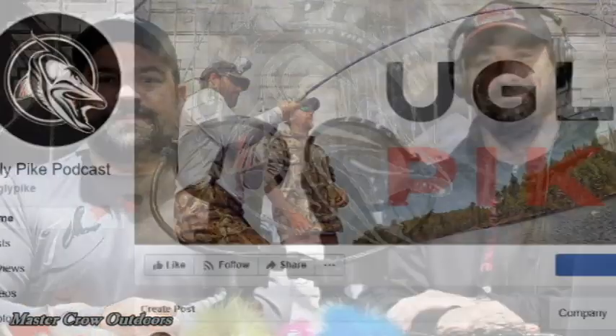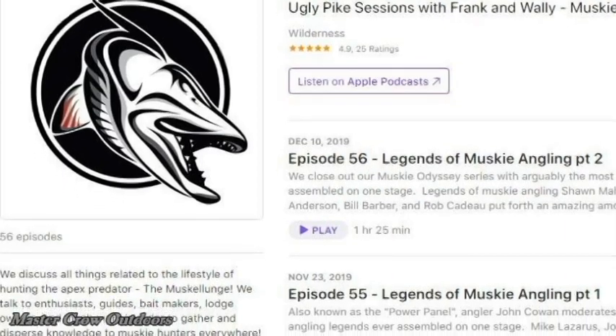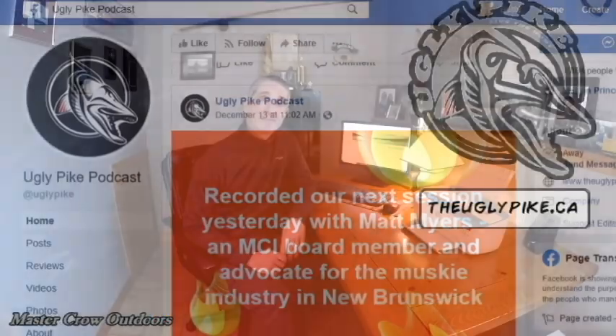Before we do the review, let's give a quick shout out to Frank and Chris over at the Ugly Pike Podcast. These guys are hardcore musky anglers and they have dozens of episodes on a wide range of topics. Their guests include everyone from the weekend warrior to numerous legends in the sport. On a recent nine-hour road trip I tuned in and before I knew it I was there. I also just did an episode with Frank and Chris on the musky fishery in the St. John River, so check them out — I'll leave a link in the description below. It's time well spent.